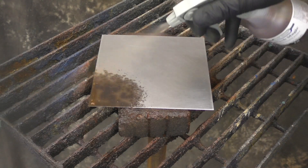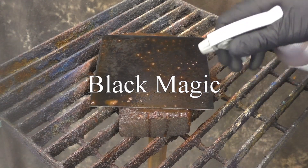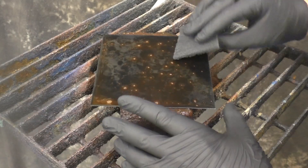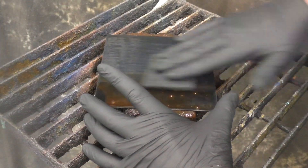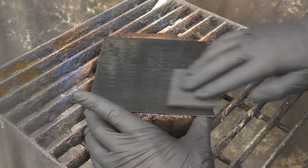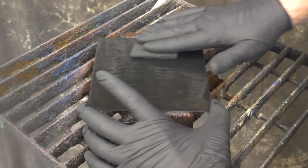Here we have the no-burnish Black Magic result. You can see there are a few areas that are less desirable — it doesn't look bad, but it depends on what you're going for. Now we're going to put on some more Black Magic and burnish in a linear fashion — a straight direction using the scotch brite pad. I think it turns out pretty nice; it gives you light and dark tones at the same time.